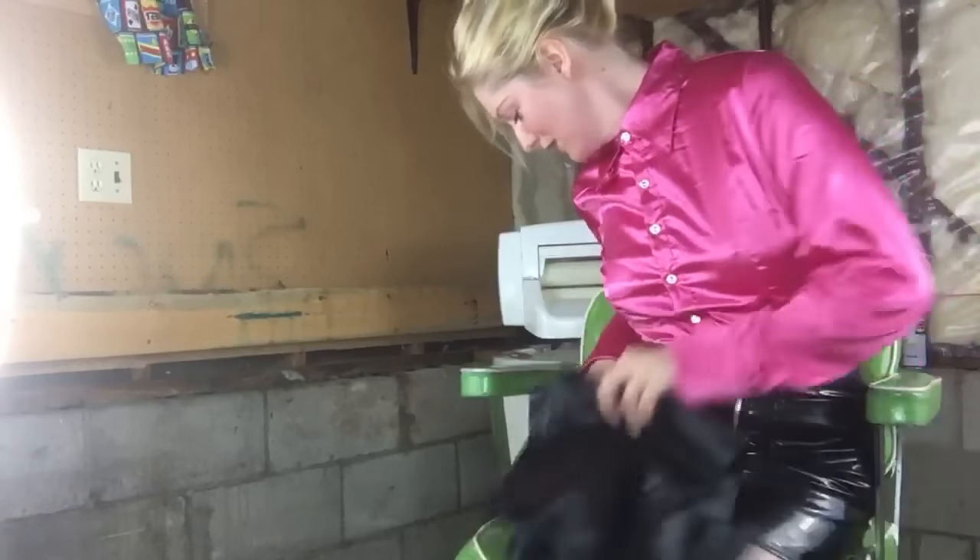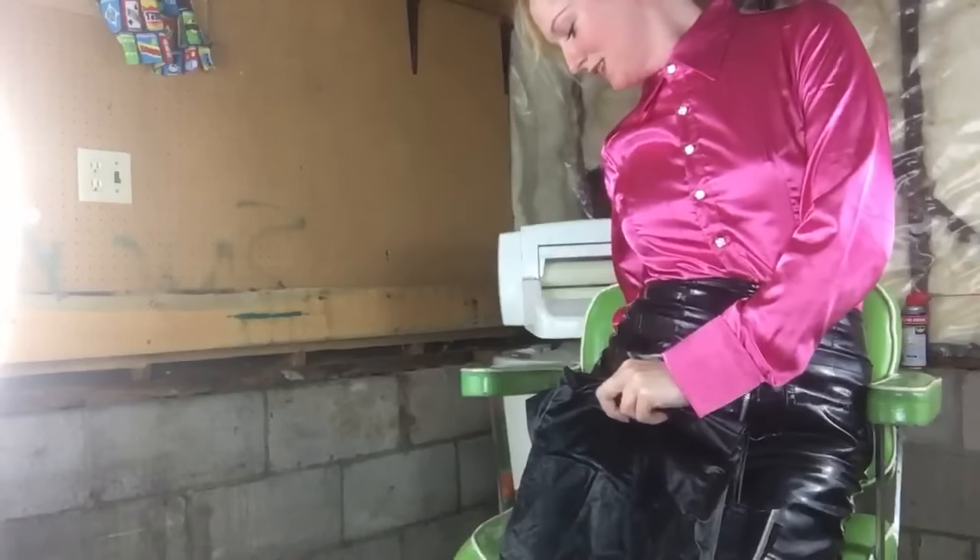I can cut that part off, don't worry. I stabbed myself. Did I just ruin my skirt? I did.